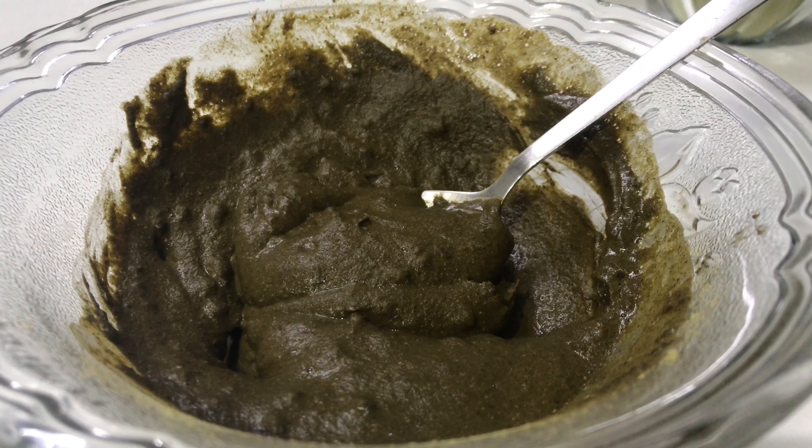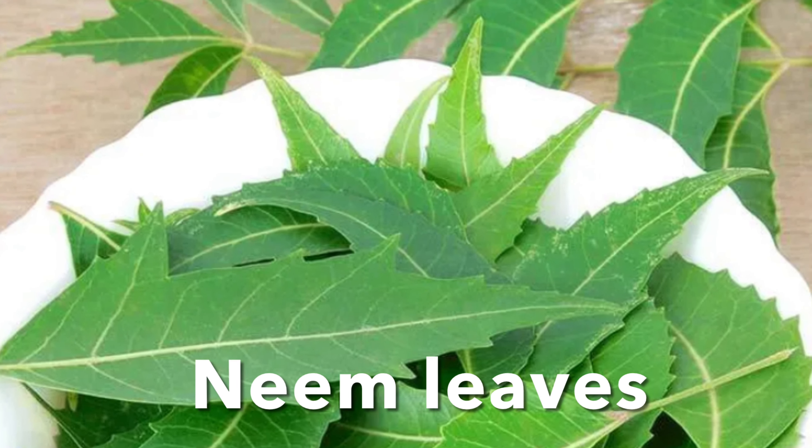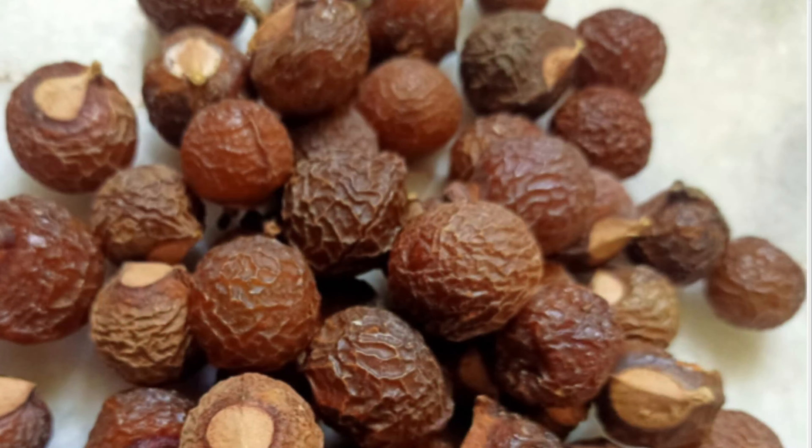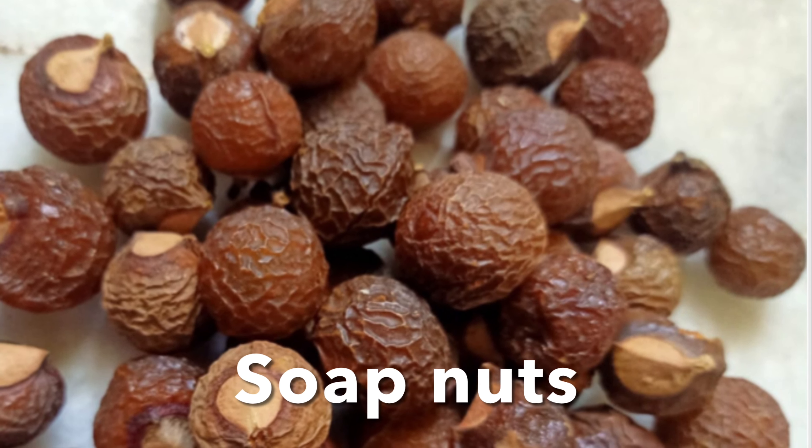So without wasting the time, let's see the recipe. For this remedy you will need two ingredients: neem leaves powder and rita powder. The other name for it is soap nuts powder.